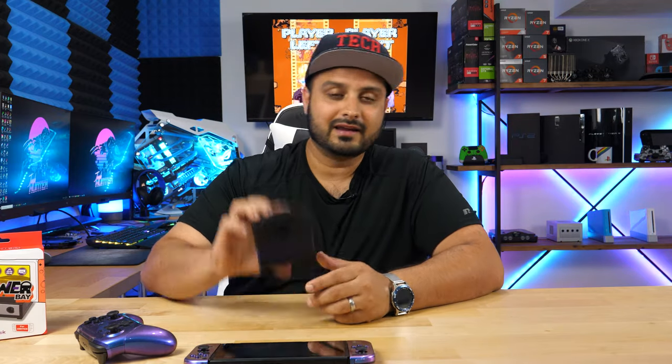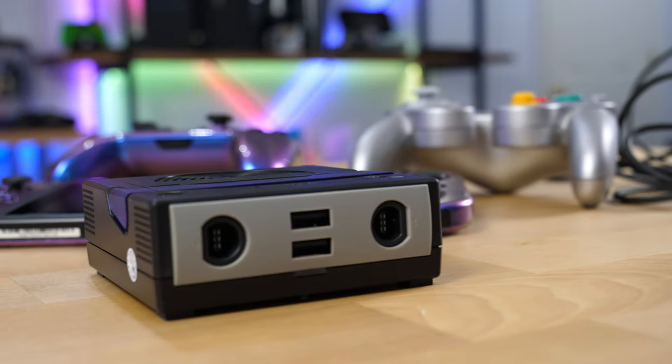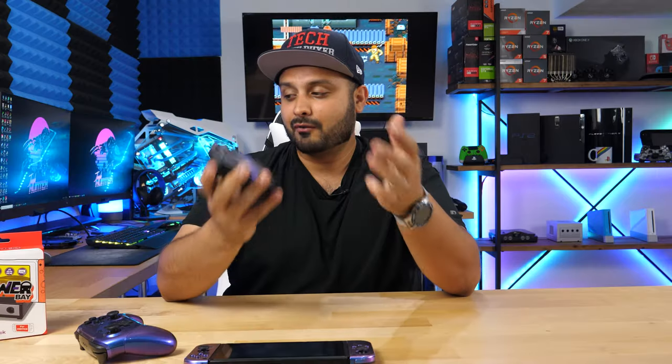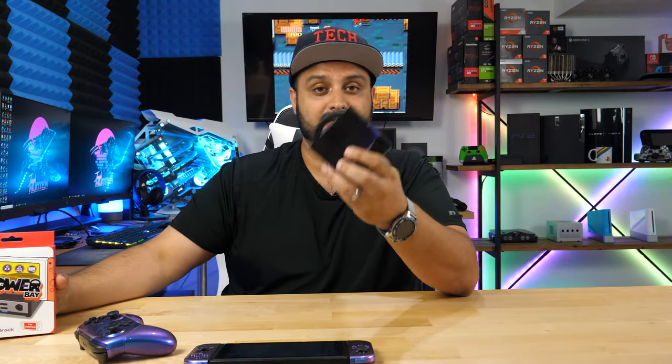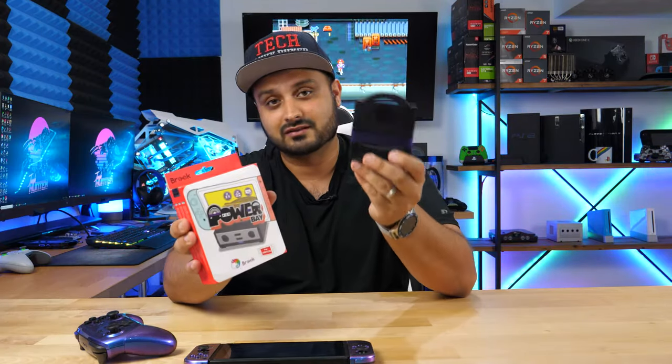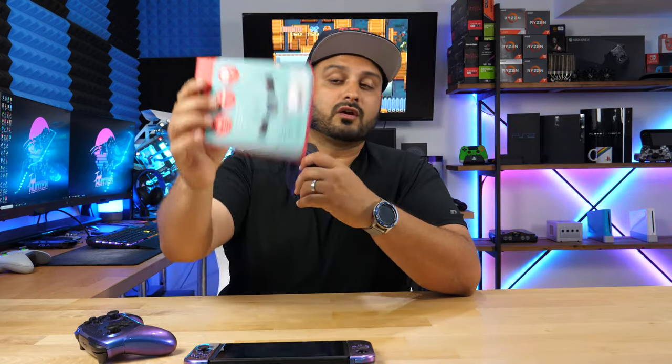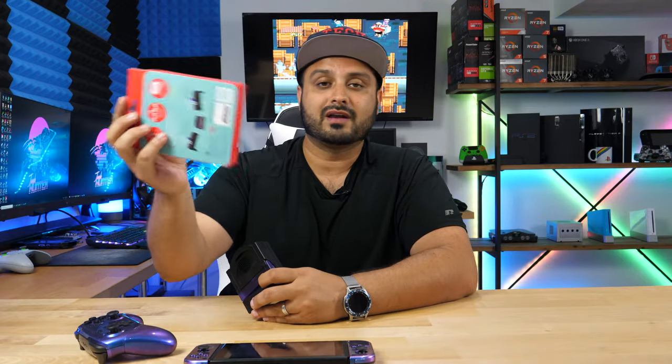What we're here to talk about today is the Brook Power Bay Nintendo Switch dock. I'm going to break this video down into just a few very simple sections. I'm not really going to do much of an unboxing because frankly, this is the unboxing — you open the box and this is what you get. It doesn't even come with a manual, but there is a QR code on the back that you can scan to access the manual and learn some of the functions of this device.